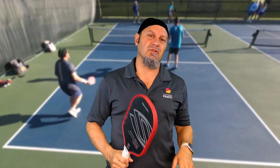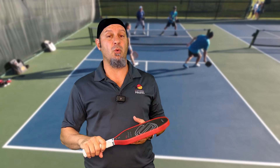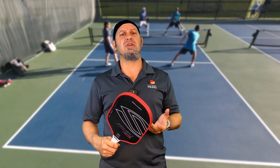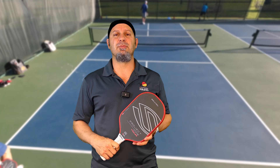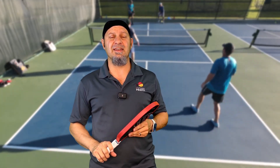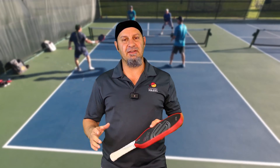A lot of people look at the static weight — 8.3 to 8.7 ounces — and think that's super heavy. But because this paddle is very neutrally balanced, it does not feel slow at the net. Even at 8.7 ounces max, you're not going to notice it in hands battles. You can still maneuver this paddle really well and get your hand on a lot of balls — maybe the aerodynamics help. If 8.7 ounces is heavy for you, you might feel it in your shoulder, but you're not going to have slow hand speed with this.